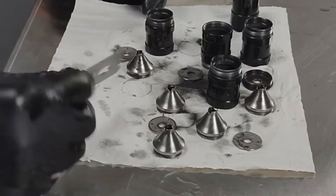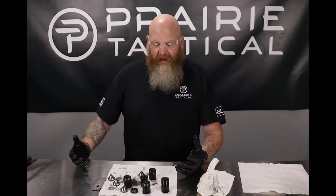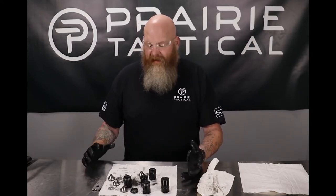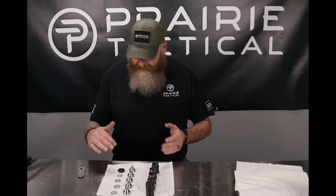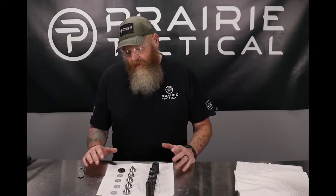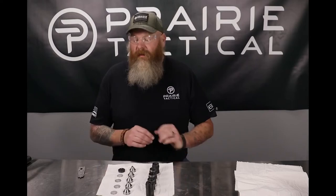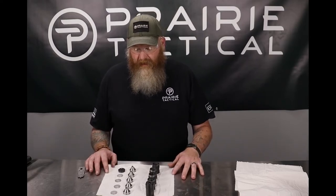Now we've got this mess all apart. I'm going to get everything wiped down and then do my hot water bath, get everything nice and clean, and I will see you guys when that's done. We've got everything cleaned up — hot soap and water. The reason for the hot soapy water is it helps remove every last little bit of grit, grime, and anything else.